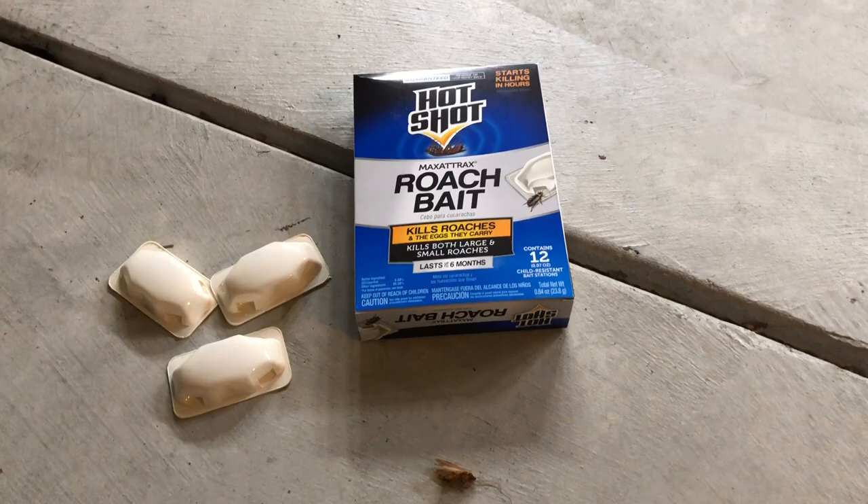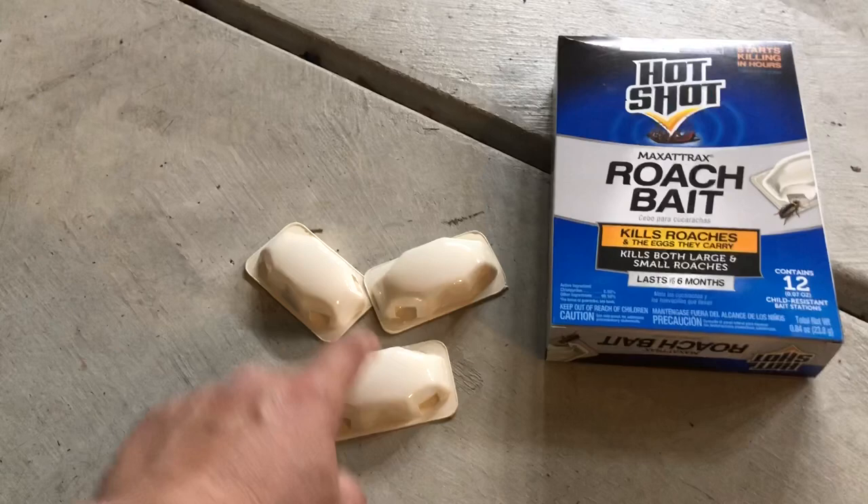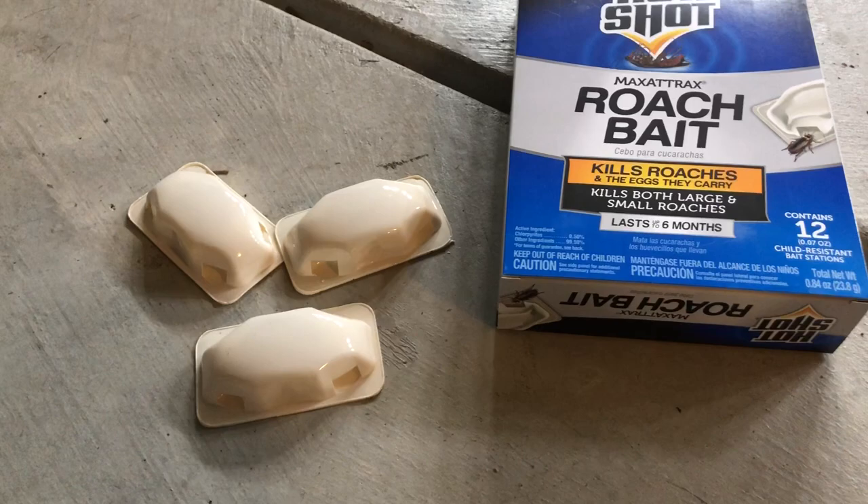Today we're going to be trying out the Hotshot Roach Bait. The box is about $5 and contains 12 of these little roach motels. Apparently it can handle both large and small roaches.